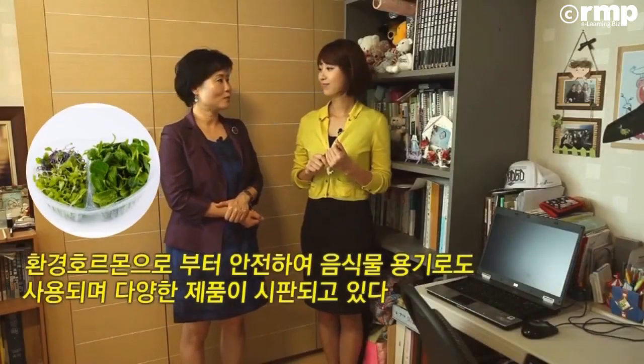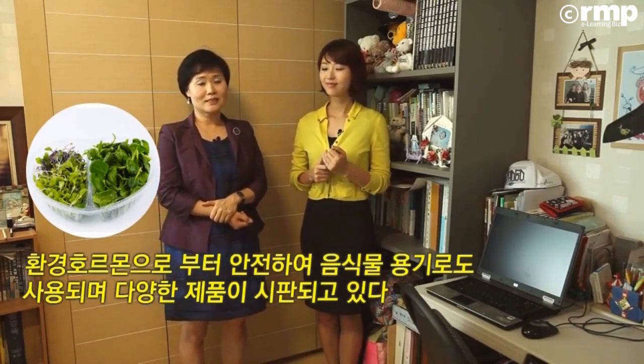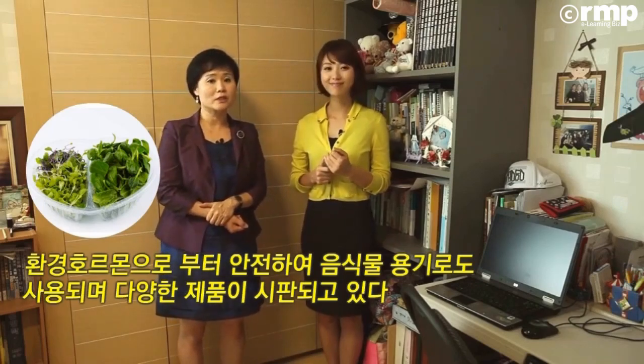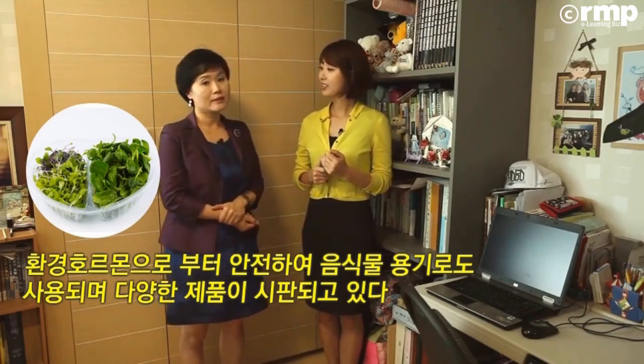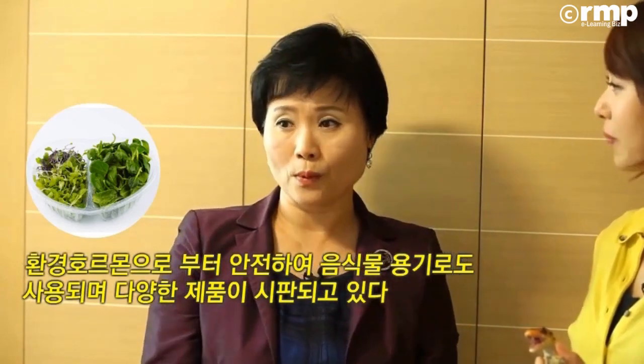그 생분해성 요즘 좀 각광을 받고 있는 것 같아요. 아이들 식기도 좀 많이 나오는 것 같고요. 어떤 장점들이 있을까요? 생분해성 플라스틱의 가장 큰 장점은 역시 환경 호르몬으로부터 안전하다는 거죠. 합성수지가 전혀 들어가 있지 않고요. 다이옥신이라든지 비스페놀A 같은 이런 유해물질이 녹아나지 않습니다. 플라스틱 냄새가 없고 음식물이 들어가도 안전합니다.